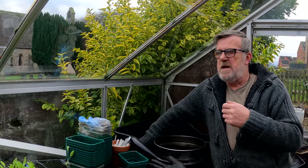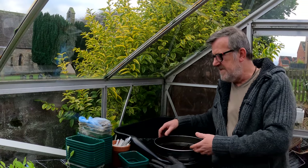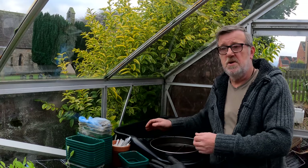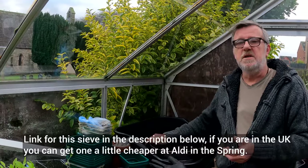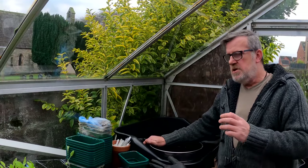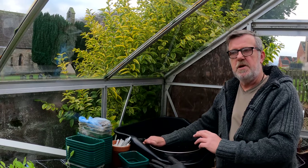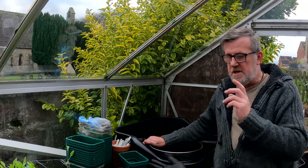Now there are many gardeners out there, and some will use a sieve to sieve their soil or compost, others won't. Some say you need to do it — I'm one of them. Others say you don't need to — I'm also one of them. Because you don't really need to sieve your compost, but I do it because it increases your strike rate and your germination rate of your seeds.